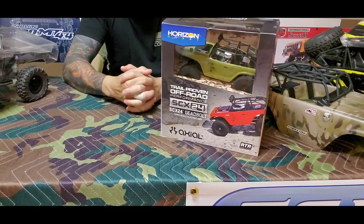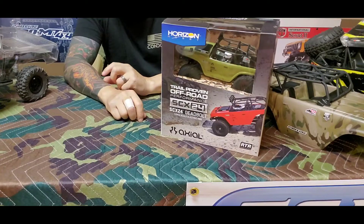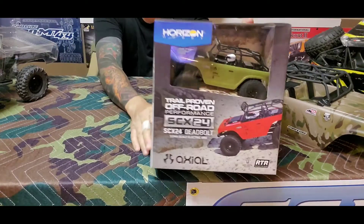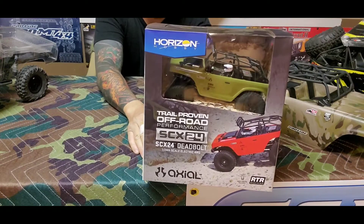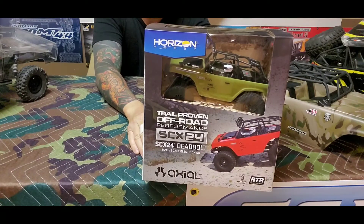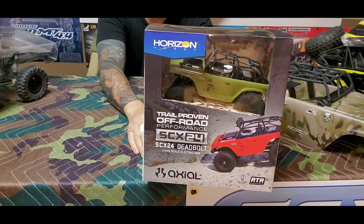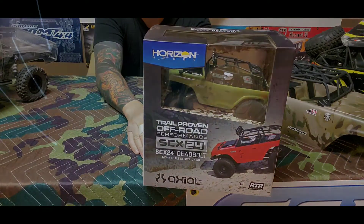Hey familia, what's happening? Thank you for tuning back in. Today we're going to unbox this little 1/24 SCX24 Deadbolt, so stay tuned and check it out.